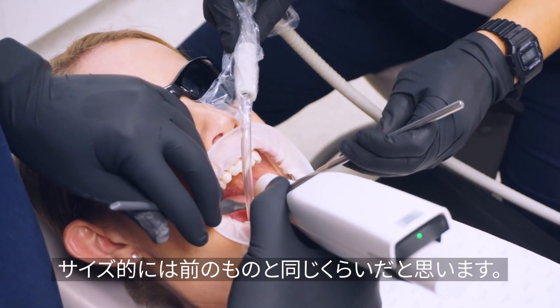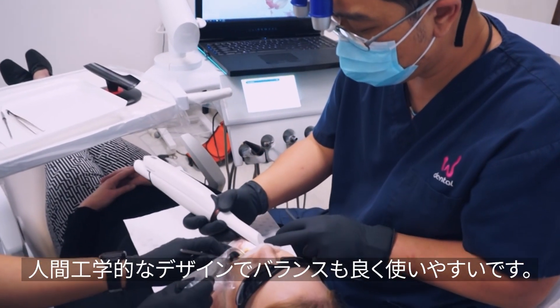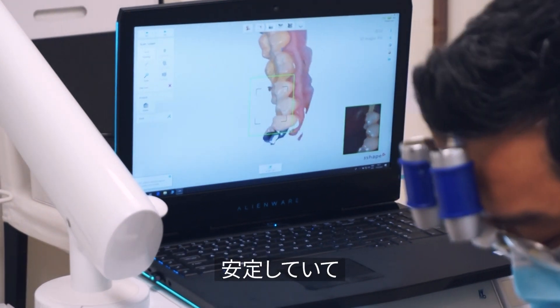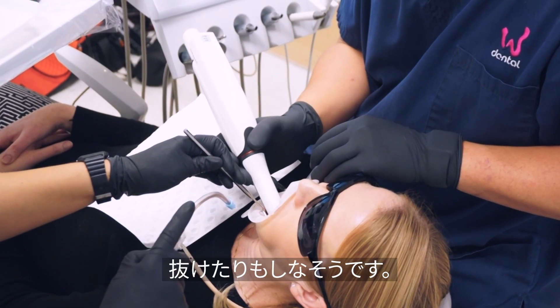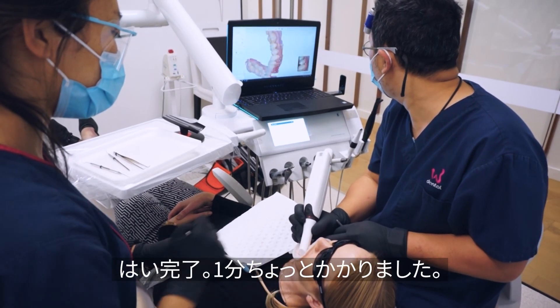It seems to be a similar size to the previous model — nice and ergonomic, pretty well balanced. I really like the new tip; it's nice and firm, doesn't come out, and the battery life seems to be better as well.